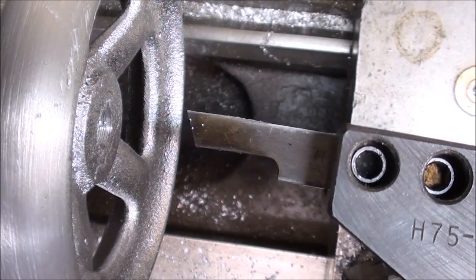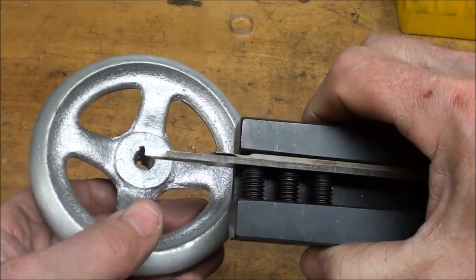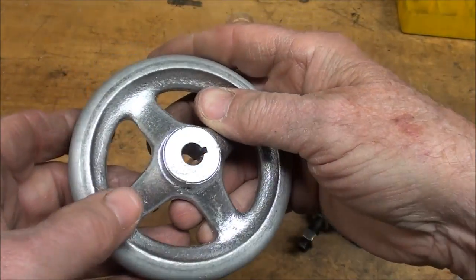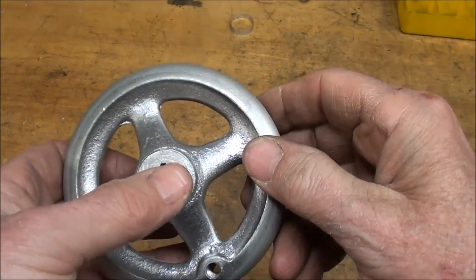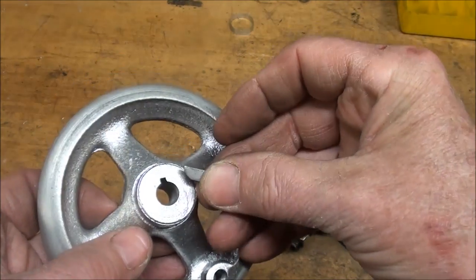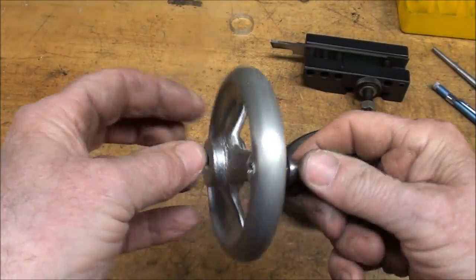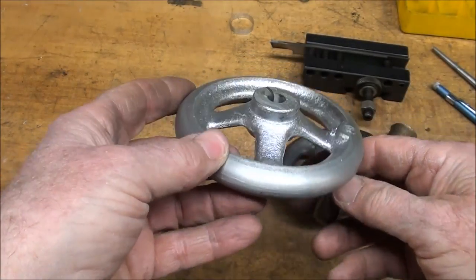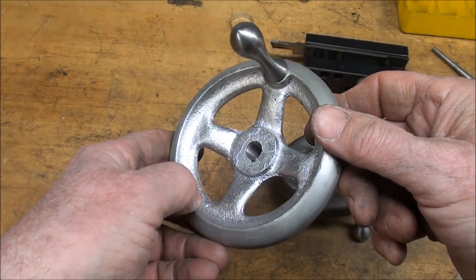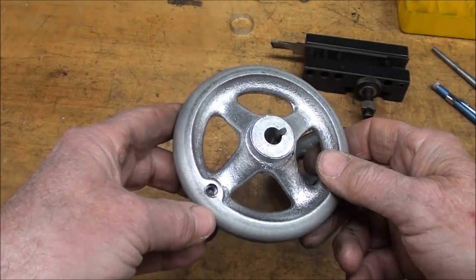I'll take a couple of passes without increasing the feed to clean it up, and I believe I'm done. There's the finished keyway. Remember that this tool was three thirty-seconds wide, so it gave me the correct width — at least pretty close. I went a little deeper than planned but I wanted to make sure I had what I needed — a little bit over 100 thousandths. The finished job: keyway cut, crank handle on. Again, that is an irregular parting line, and it would have been a split pattern originally. I made a casting from a casting because I didn't have a pattern, and that is the way to do it — you can do that on many different pieces.